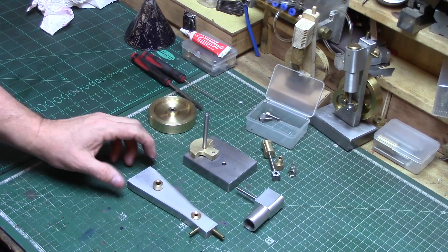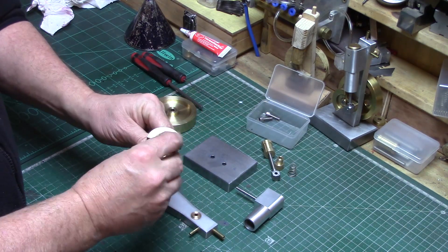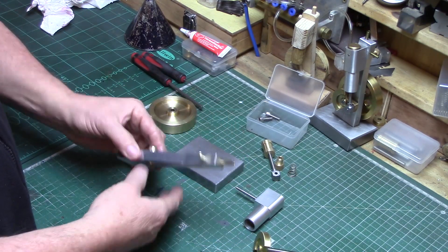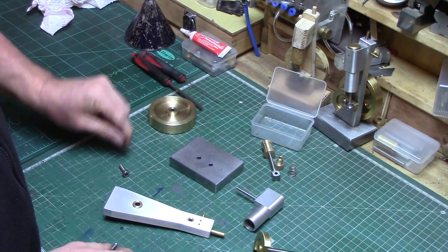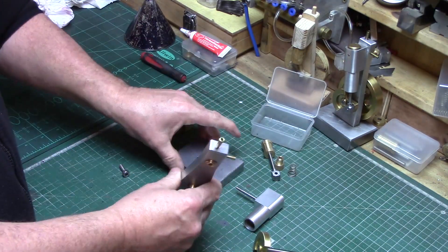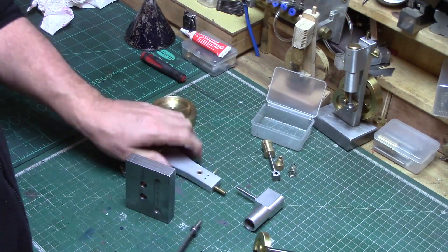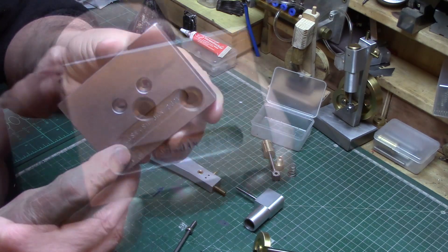With all the components now joined we can begin to assemble the engine, starting again with the base and column that was built in part one. The base has been cleaned up and I always like to add a maker's mark to my engines — this has had my name and the build date stamped into a recess milled out of the bottom.